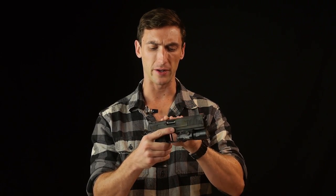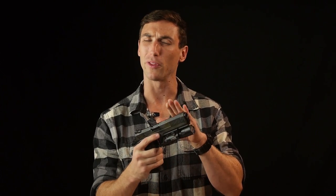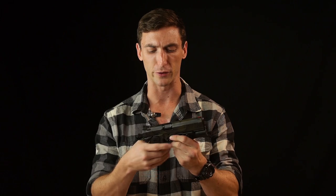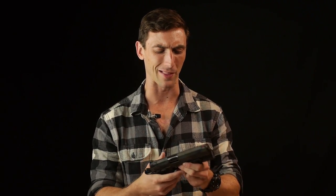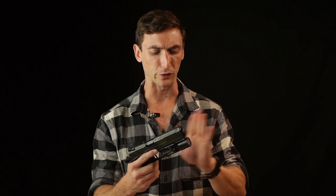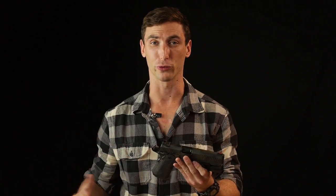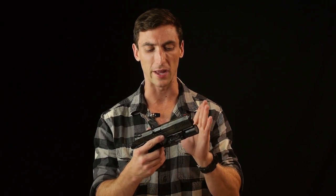Moving up from the barrel all the way to the sights — sights are Dawson Precision, excellent choice. Dawson Precision, 10-8, any of those sights are just going to be awesome. With the Triarch 2011 everything is pretty much customizable — you can get whatever you want on this. Kind of like this finish: it's a multi-cam black kind of finish, it just looked good, I wanted something different. It's extremely durable. I'm getting a tiny bit of wear at the edges, but that's typical for the amount of holster draws, and I'd see that wear with any firearm — a Glock, a CZ, or the Triarch 2011.